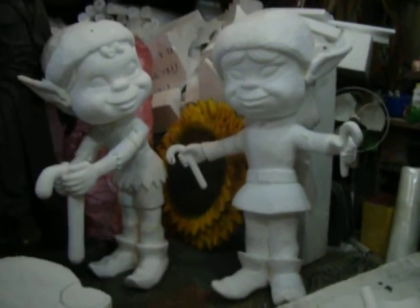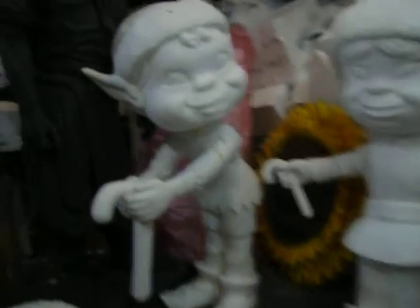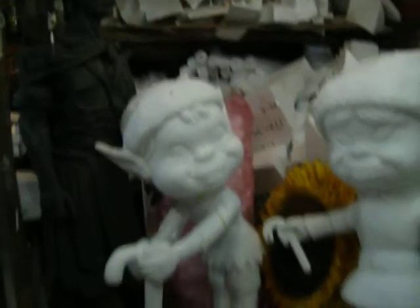One, two, three, jump! One, two, three, jump!